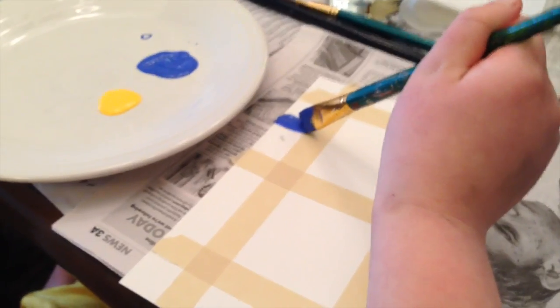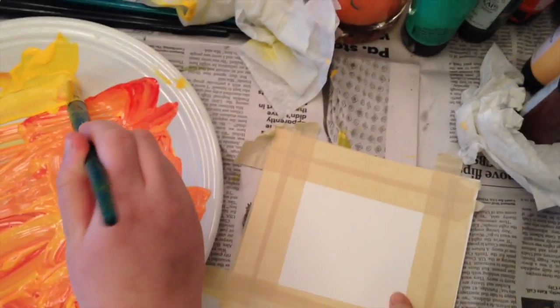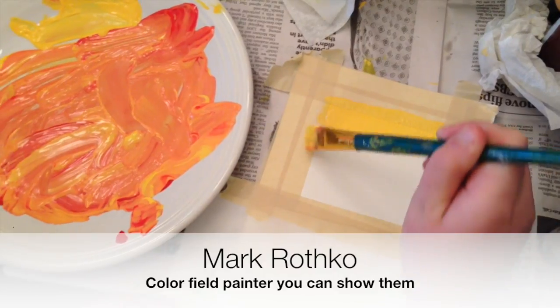You might even want to put the paints right onto the table or in a cup and hold it for them to mix. This is a simple way to introduce color mixing. They're going to be doing a color-filled painting in this, and I like to show pictures of Mark Rothko's paintings.